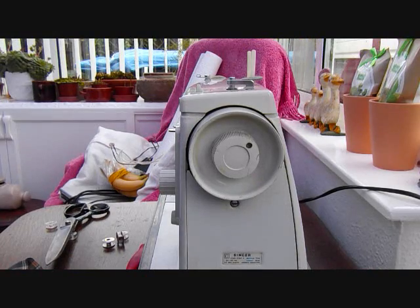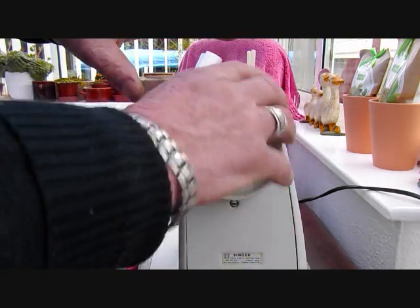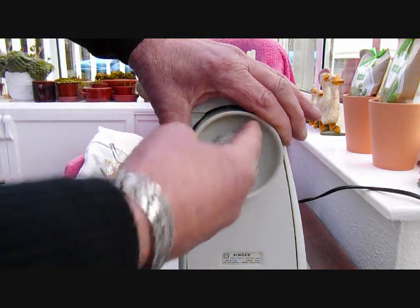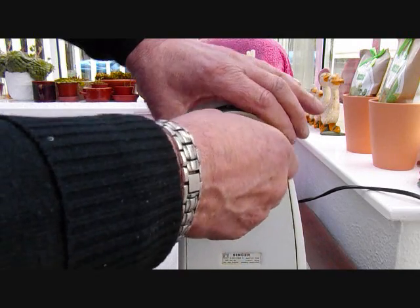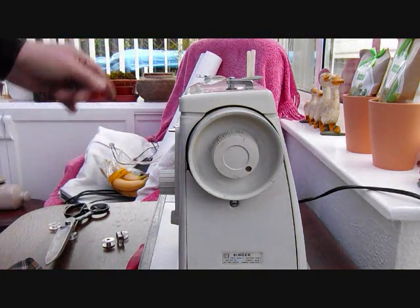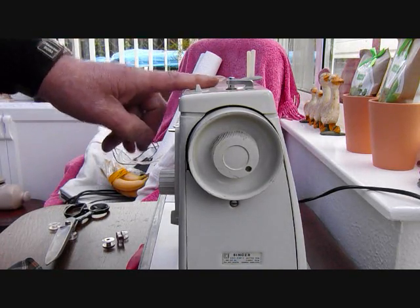When you are loading up the spool, the first thing you have got to do is disengage the clutch. That means holding on to the hand-operated wheel and turning the inside one anti-clockwise — only about half a turn, maybe less. That then disengages the drive so that the needle is not flying up and down whilst you are loading the spool up.